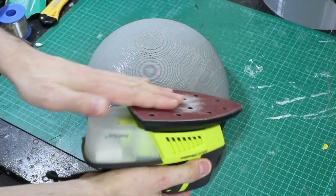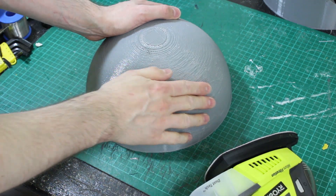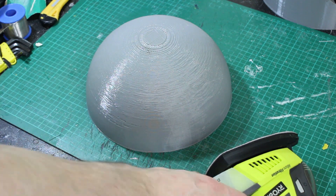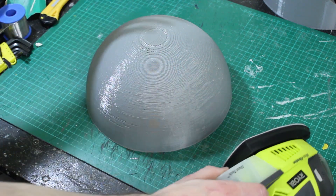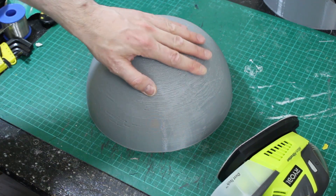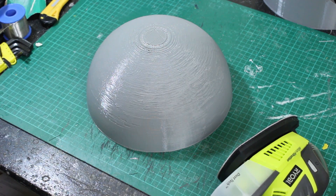I bought one of these mouse sanders but the problem is it's not actually really sanding - it just seems to be melting the plastic because PLA has quite a low melting point and obviously this moves really fast so the friction is just melting it. There are also some quite big lumps on here that I'll need to fill, so I think I'm going to start with a much coarser paper and move it slowly by hand.